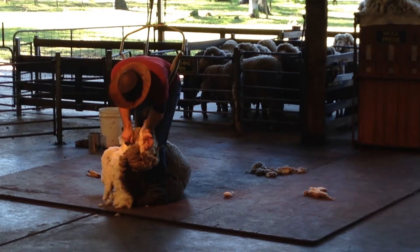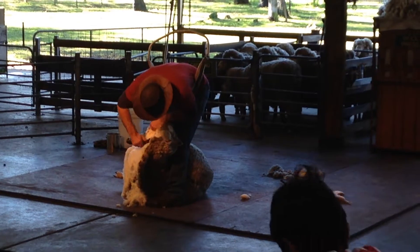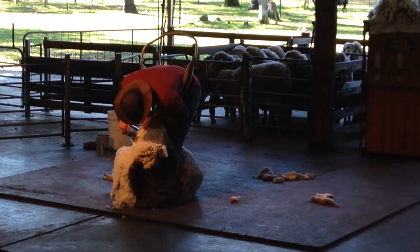In Australia, the most commonly shorn sheep is the Merino, a breed farmed specifically for wool. Merinos are well known for having wrinkly, folded skin all over their body, including around the neck.